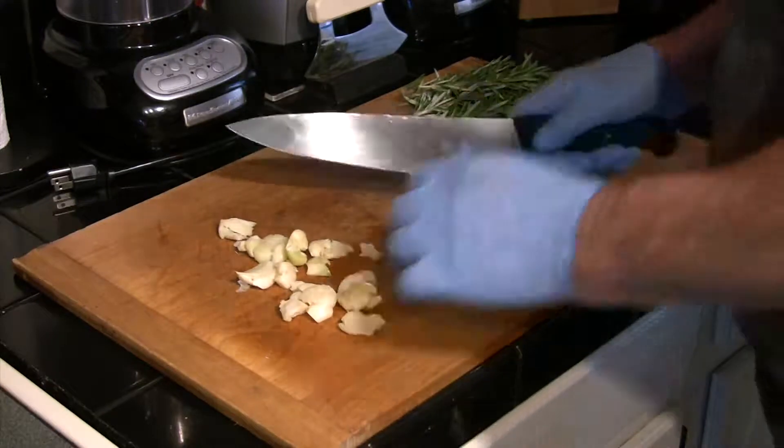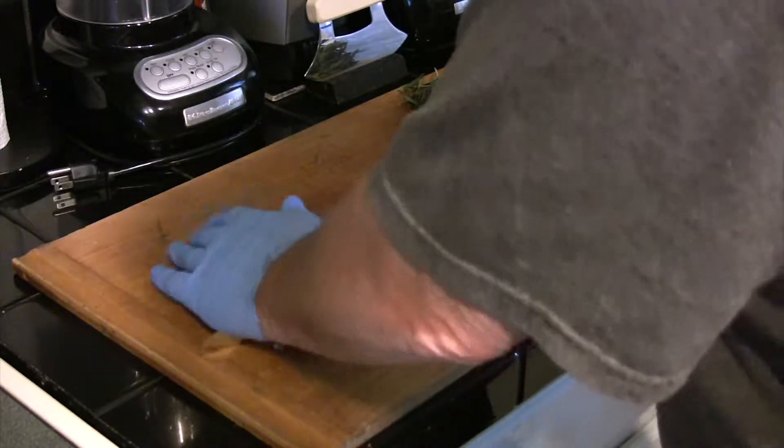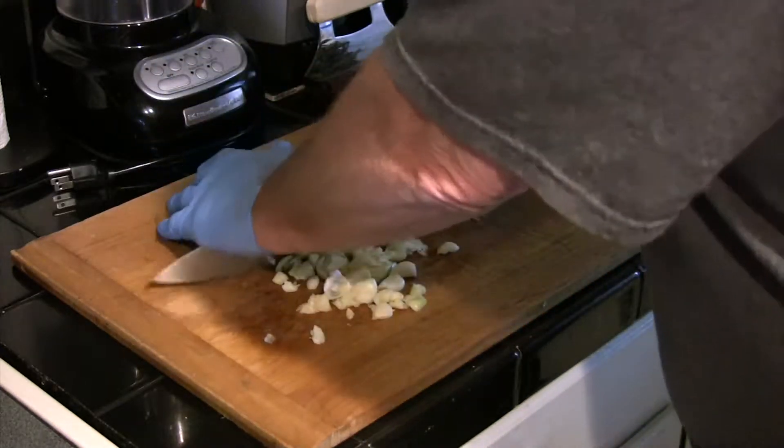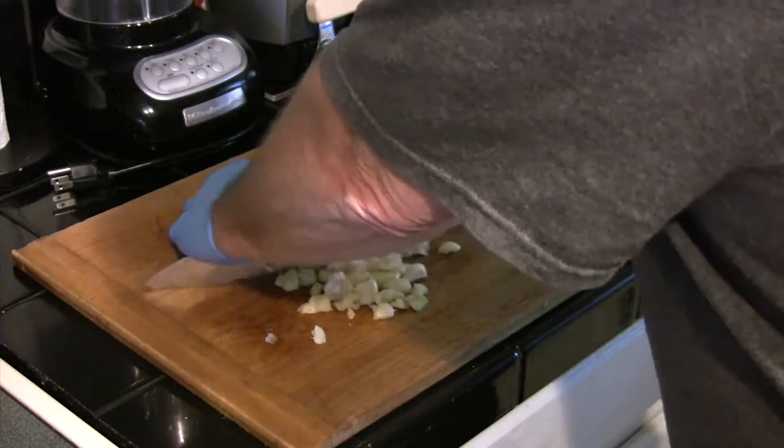We're going to start out the day before by cleaning an entire head of garlic. You want to chop the cloves up — just go ahead and rough chop these and mash them as best you can.